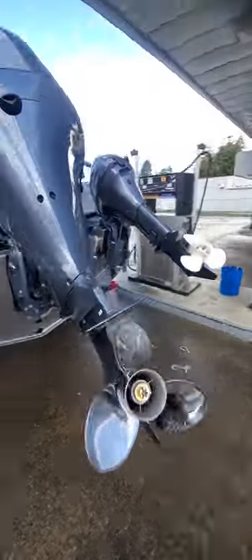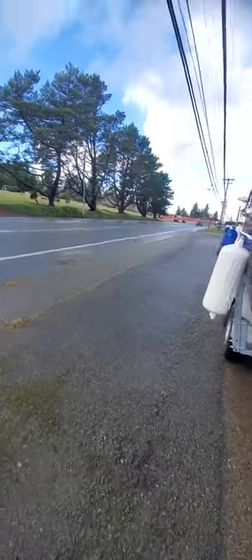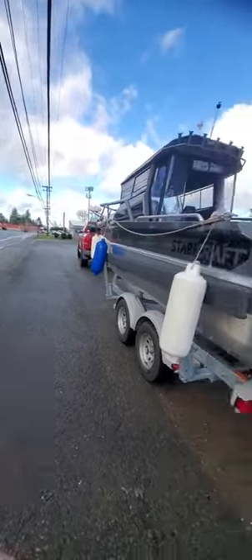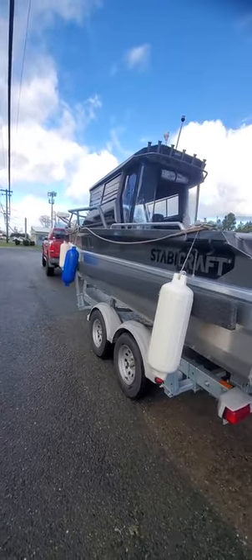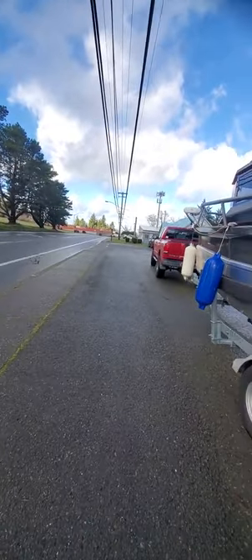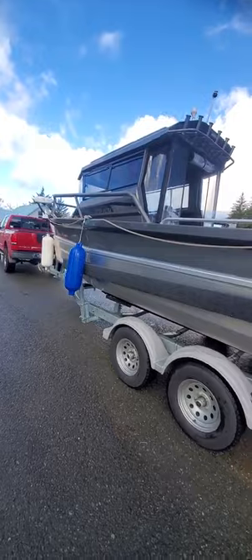On his boat he also has got a kicker, a 9.9 remote, which is right here. Like I say, in heavy wind, I bet you I could keep between that auto bow mount and that kicker just in gear — I could keep this thing going west or east with a 20 mile-an-hour north wind. Put that thing on autopilot up to about 10, and then that one just in gear should keep it just in line.